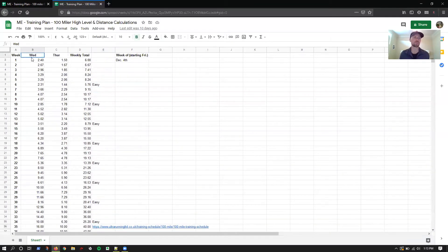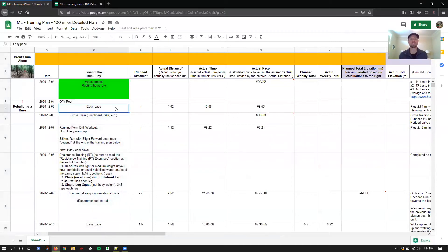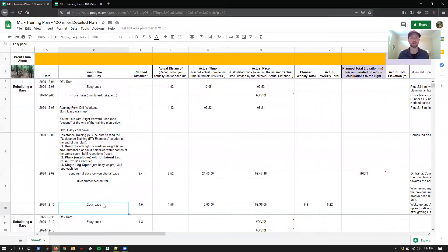Mine is Wednesday and Thursday — Wednesday for my long run and Thursday is my medium distance run. Going back to my detail plan, this gets into more nitty-gritty of the day-to-day: is it an easy pace, am I cross-training, am I working on a running form drill, resistance training, anything particular to note for my long run and medium distance run?